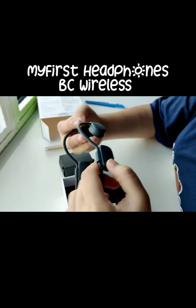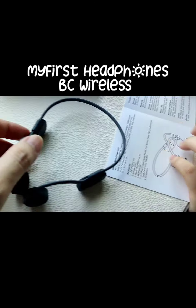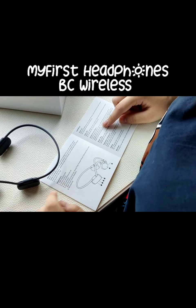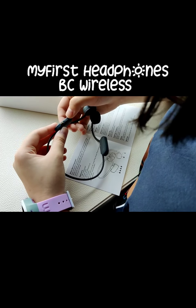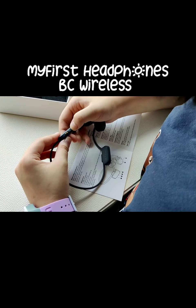I have no idea how this works. Power on, power off — where is it? Here. Oh, it's the power — it's the volume up button.